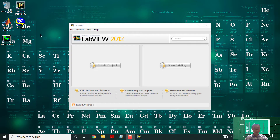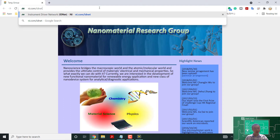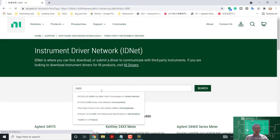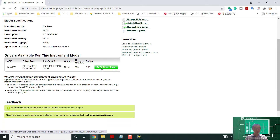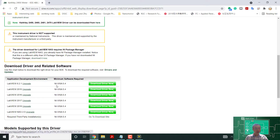The first thing we want to do is install the drivers, because we have several instruments and we don't want to program them one by one. You just go to this website — ni.com/idnet — and click it. It opens the Instrument Driver Network, where a bunch of drivers are available. There should be a driver for the 2400 here — we click 'Go to the driver page.'